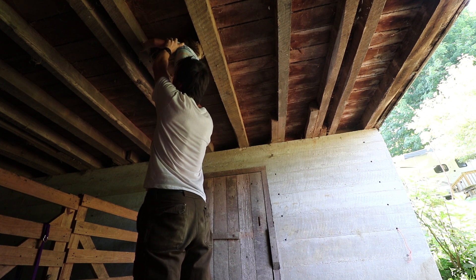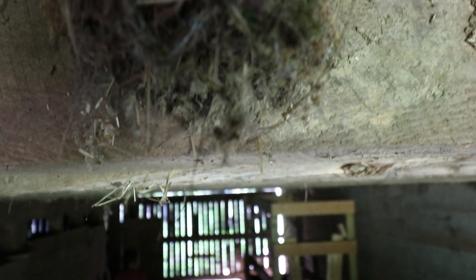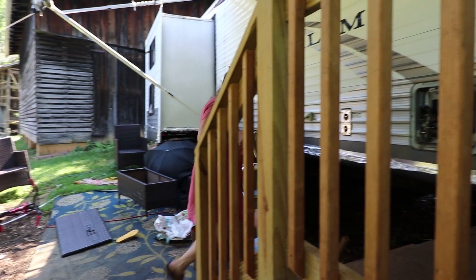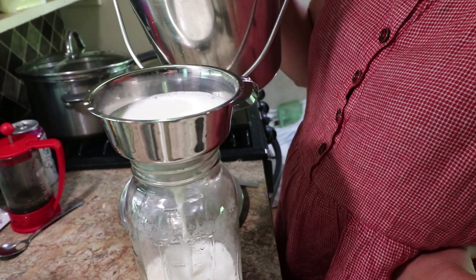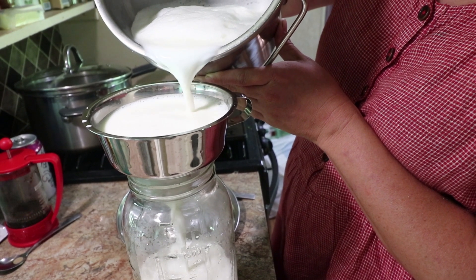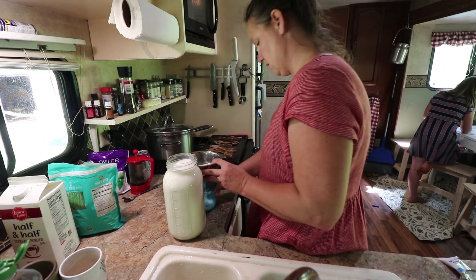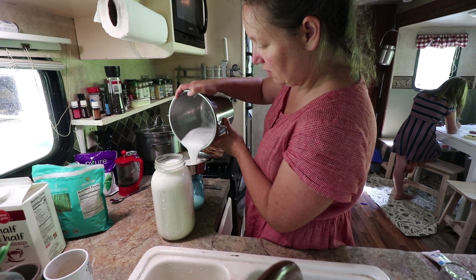There's a whole bunch. There's a spider — look, how many babies are they? Girls, you need to go do your chores.